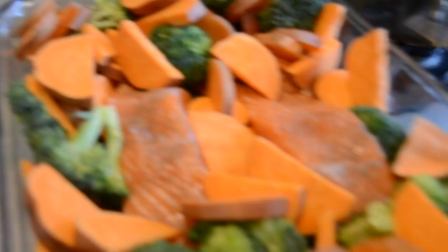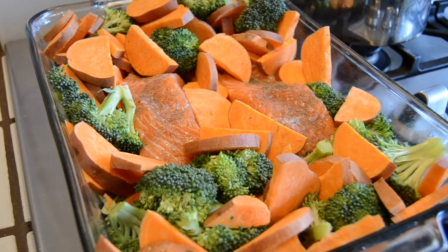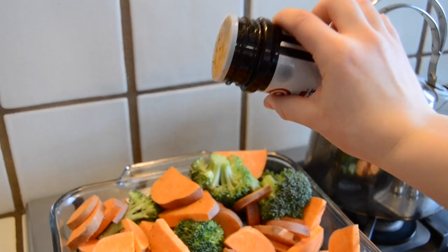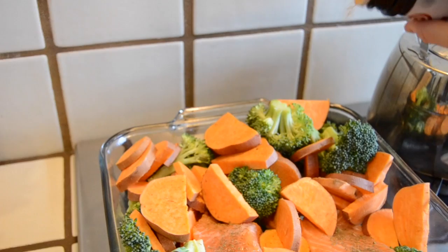Now, don't worry about the vegetables just yet. Alright, now to season the whole dish, we're just going to give it a nice coating of seasoned salt — my brand is Lowry's — followed by just some freshly ground pepper.